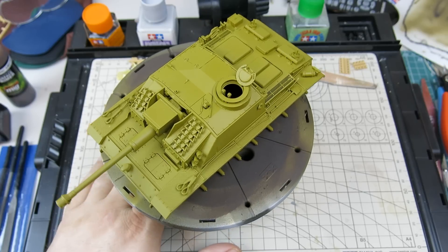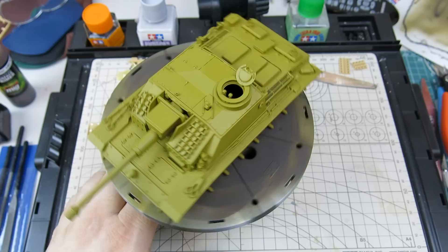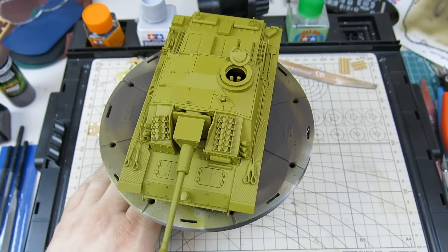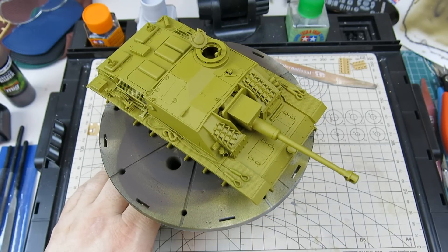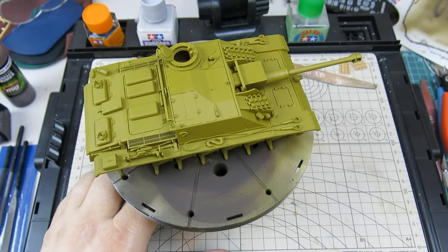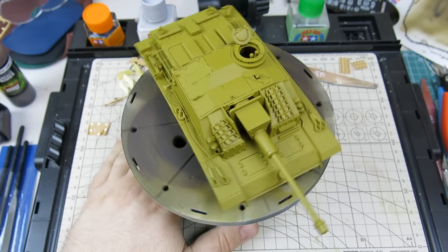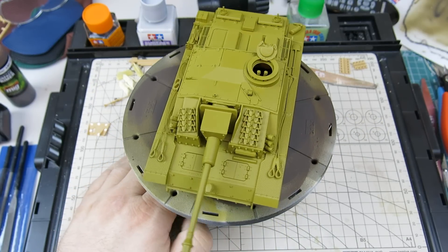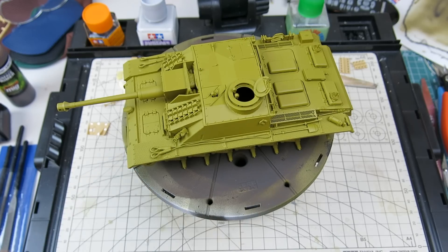The last bit of aftermarket I used were the Kuriya tow cables. Those are actual metal tow cables. I ended up using the cable eyelets that actually came with the kit rather than the resin ones, because I thought the ones in the kit actually looked nicer and I didn't have to spend much time cleaning up the resin parts.